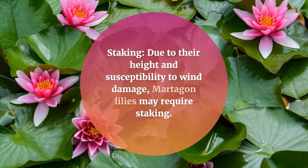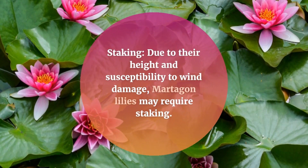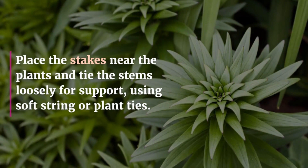Staking: due to their height and susceptibility to wind damage, Martagon lilies may require staking. Place the stakes near the plants and tie the stems loosely for support, using soft string or plant ties.